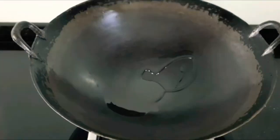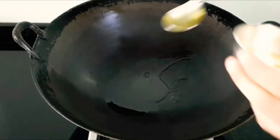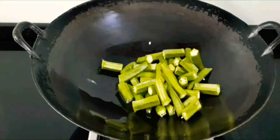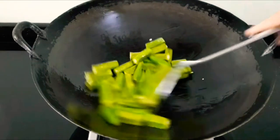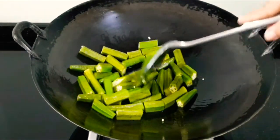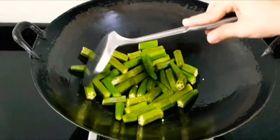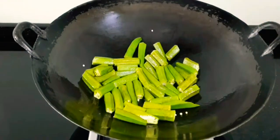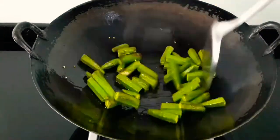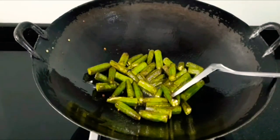Heat up a pan and add 2 tbsp of oil. Once the oil is hot, we will add the ladyfingers. Sauté the ladyfingers on a low to medium flame until half cooked. Here the ladyfingers are half cooked — let's transfer them into a bowl.